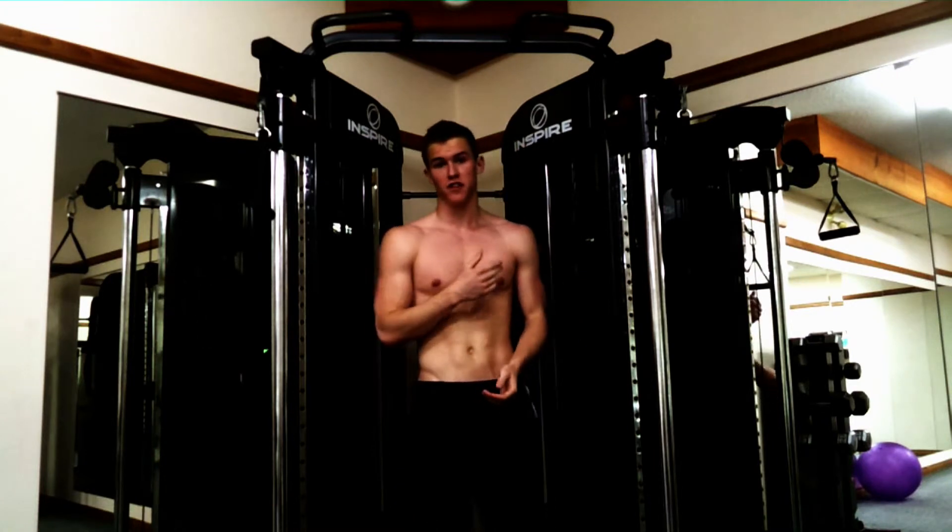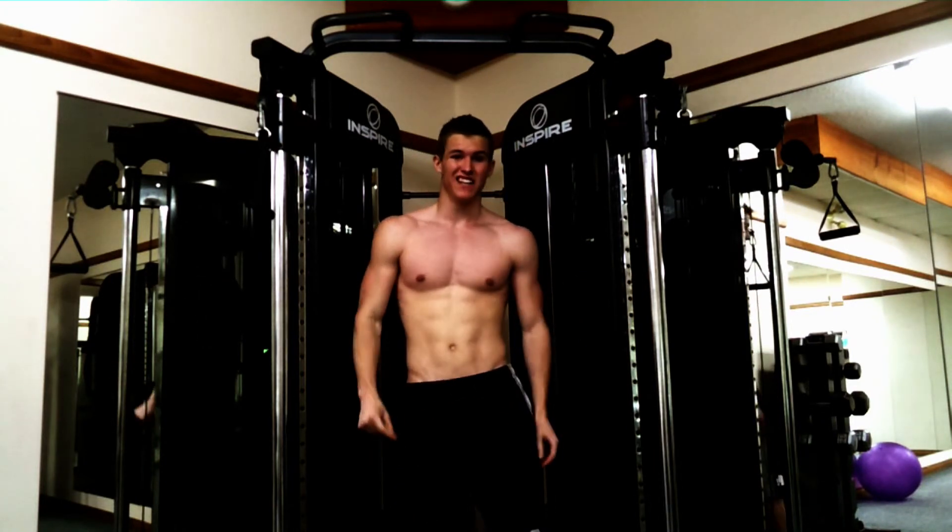If you like this workout tip or you want to watch any of my other vlogs, subscribe. Today is day 5 vlogs.